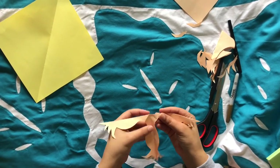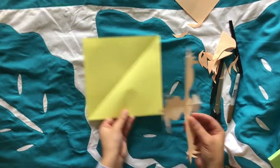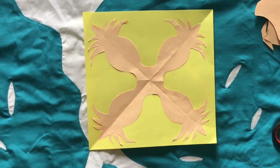Then when you're done, try your best to open up your pattern carefully and then stick it on your second piece of paper. Ta-da! Who will you gift your ti wai wai to?